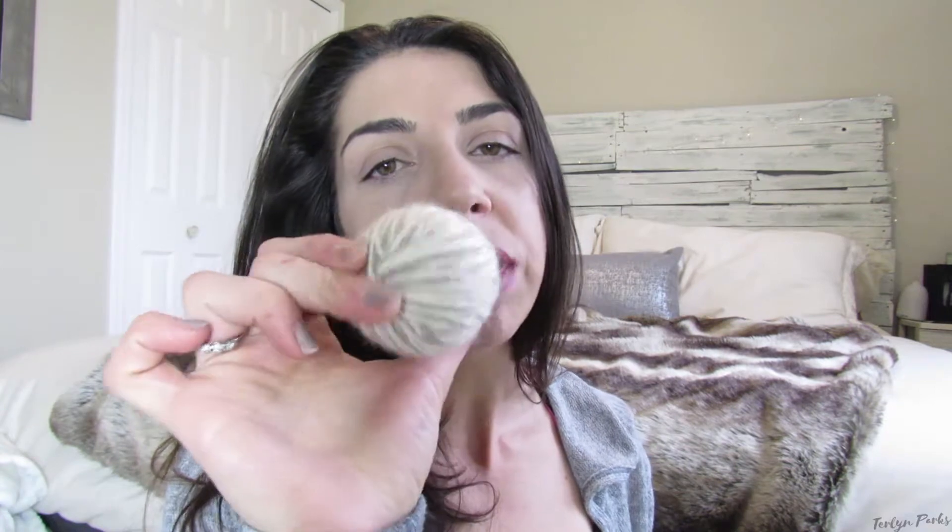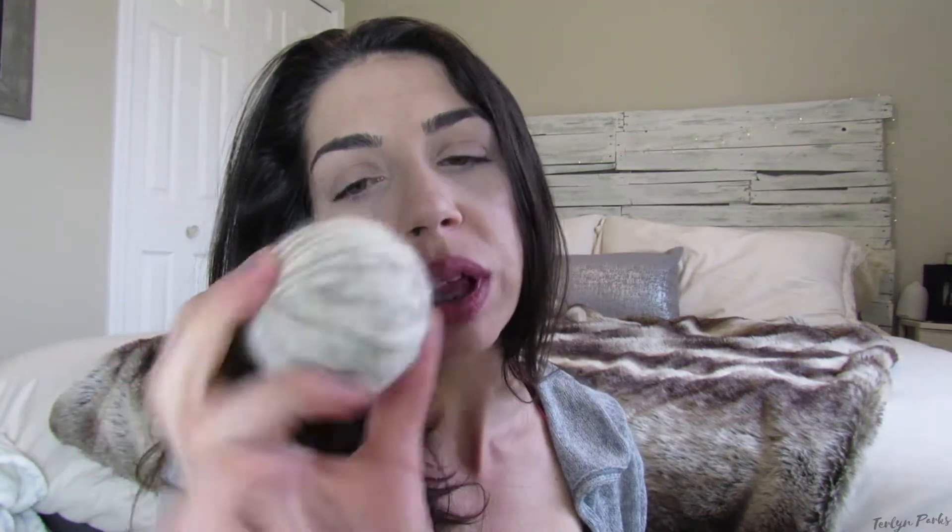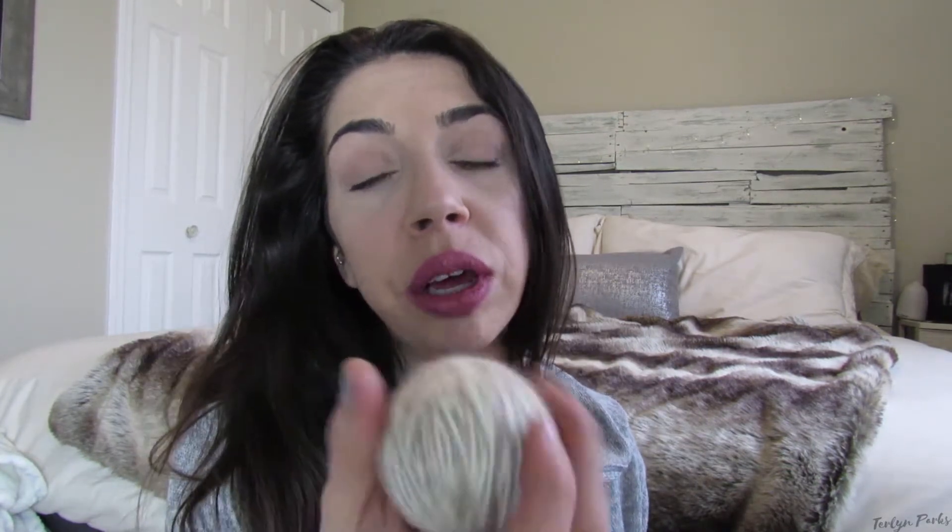These dryer balls are completely made of 100% wool and are a great substitute for your dryer sheets. They are not filled with chemicals like your typical dryer sheets, and they can be used over and over again — probably up to about a thousand washes. So you're definitely going to get your money's worth, and you're going to be helping the environment as well as your own health. If you're interested in learning how to make these dryer balls, just keep watching!